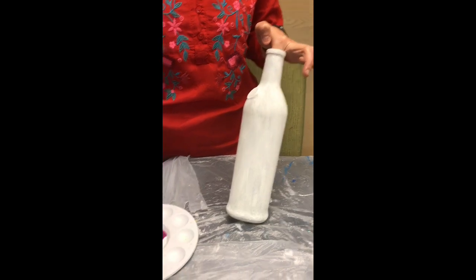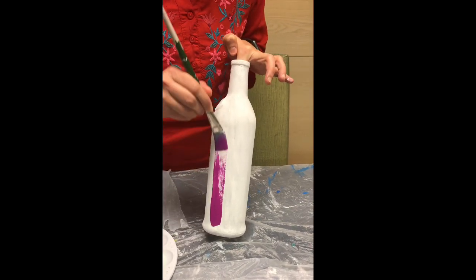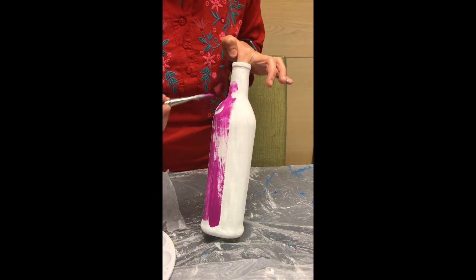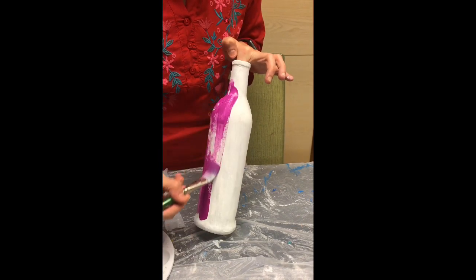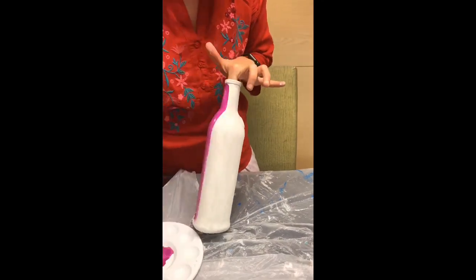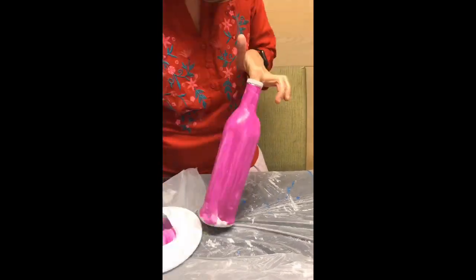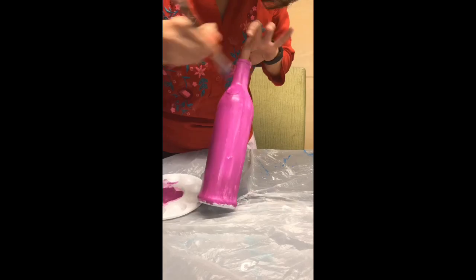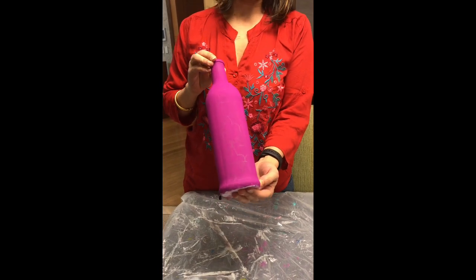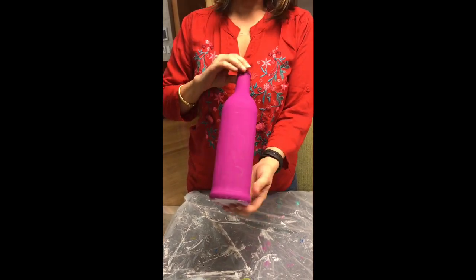Once we have finished the white acrylic coat, we can start using the acrylic colors we want and painting the design. I will be using this purple-pink color as my base, and the process for painting remains the same. You use the same flat brush and go consistently in one direction — either downwards or upwards — and I have done three coats of this color. This is what your bottle finally looks like.